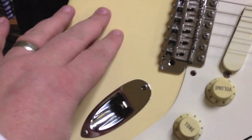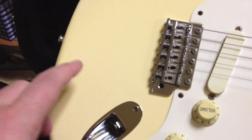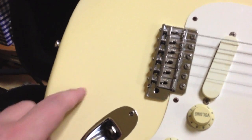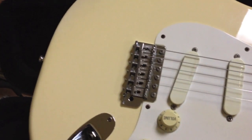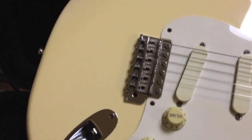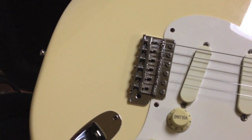Now this is not a custom shop model, this is just the stock regular model. I believe it's an Alder body — I've never really looked into it but I think the Clapton Strats were made from Alder. And this color is Olympic White, which is kind of a rare color in Japan, so I was kind of lucky to score this one.